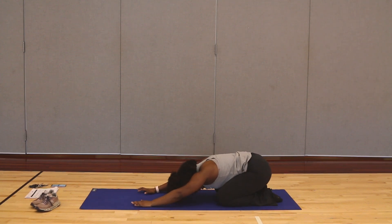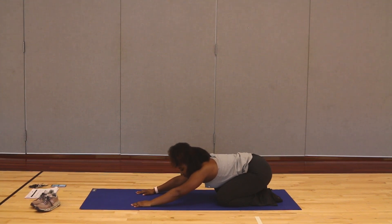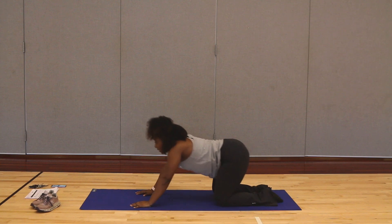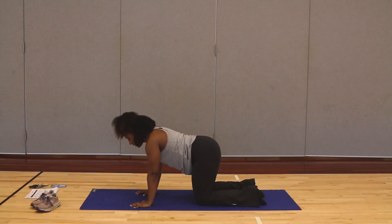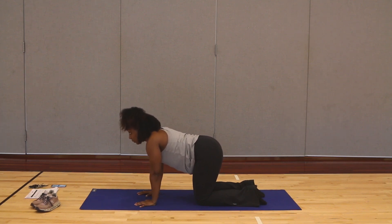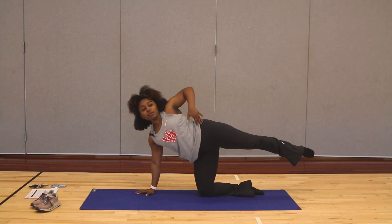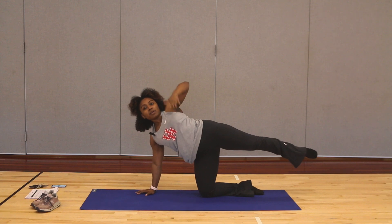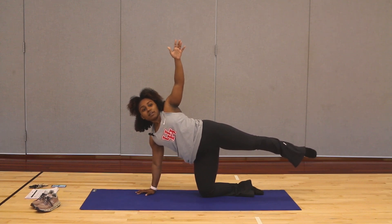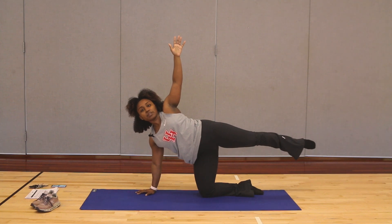Take it into that child's pose, sitting our glutes on our heels, arms right in front of us. Whenever you're ready, we're going to make our way back into all fours. When we are here, those hips are squared, everything is stacked on top of each other. We're going to put our weight all on one leg and all on one arm, shift over to the side, and turn that hip out to the wall. Take your time finding your balance — just try to get comfortable here in that movement.